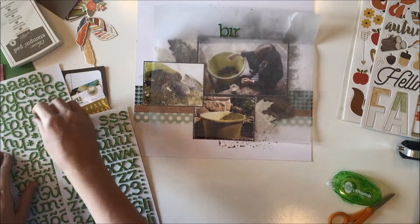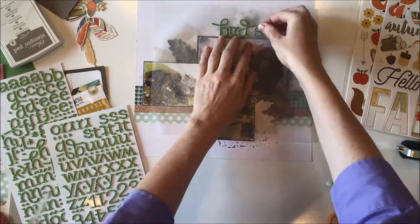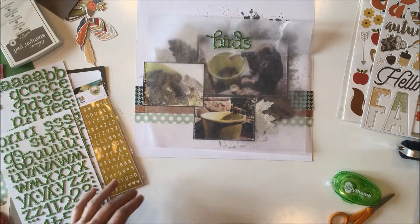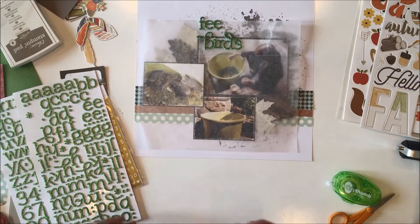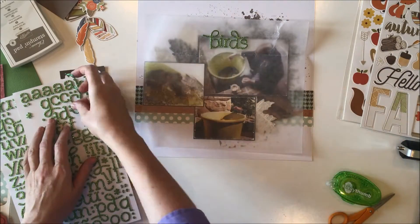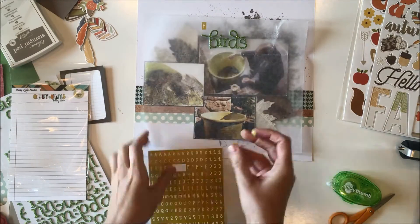I had initially wanted to build this page on the dark brown patterned paper that I used to mat the photos, but when I decided to use the leaf embellishments I knew they would get lost on that dark brown. So that's when I switched gears and decided to play with those background stamps and build my layout on this white sheet of cardstock. And once I decided that, this page actually came together really quickly.